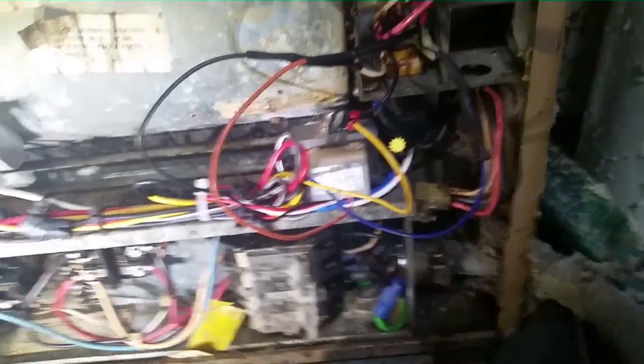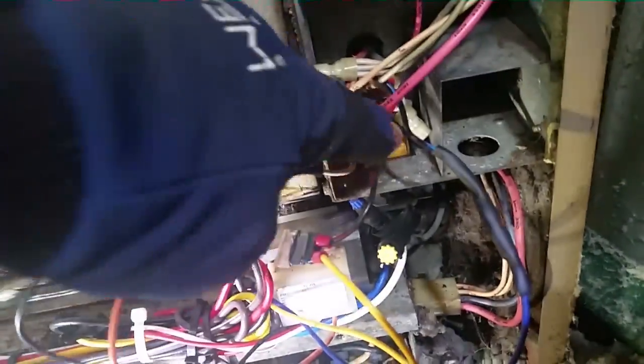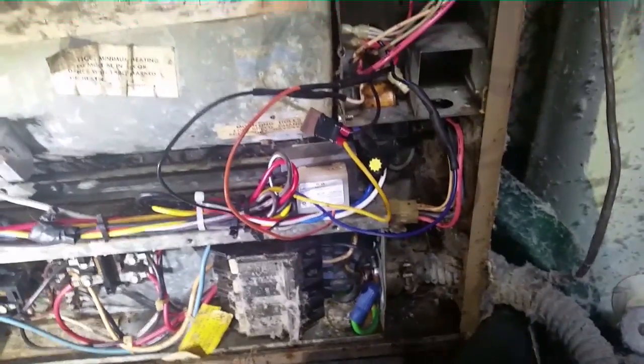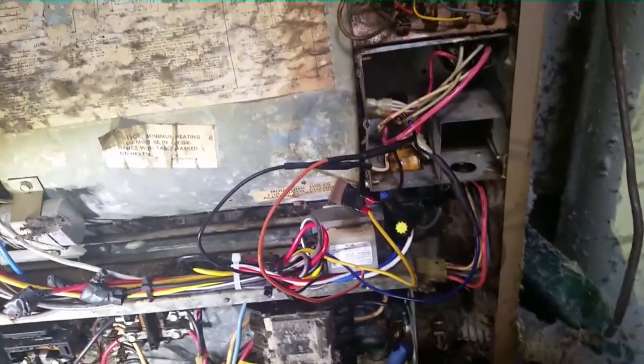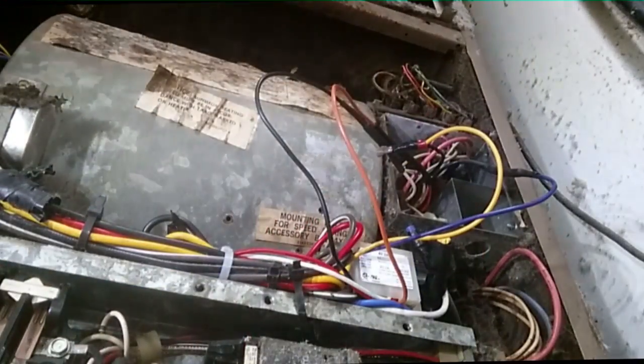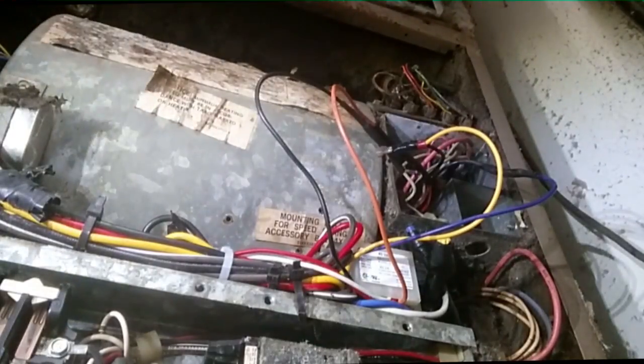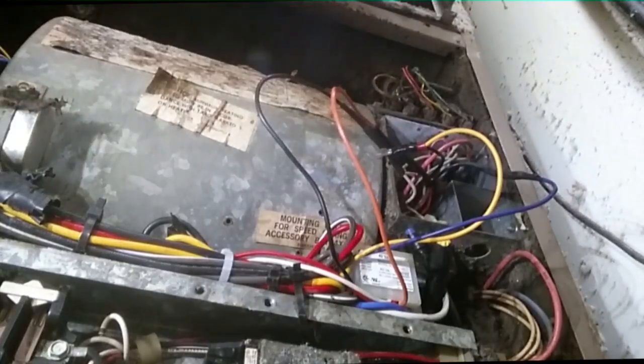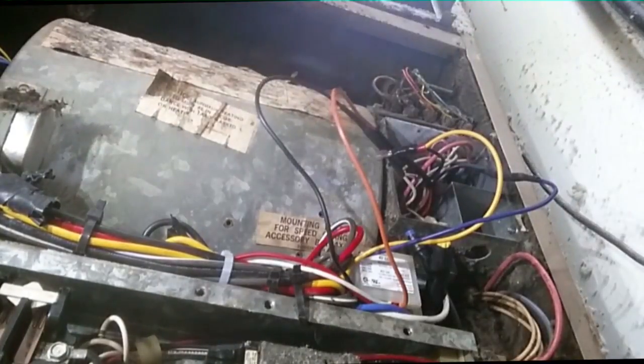I have my new transformer in place. Two high-voltage wires here — I put heat shrink on each one. There's our common low voltage; I took those right off the old transformer, nipped them close, and spliced them into the circuit where they were before. On the other leg, the 24-volt hot. I have one fuse in place. I'm going to turn things on and see if everything fires up.